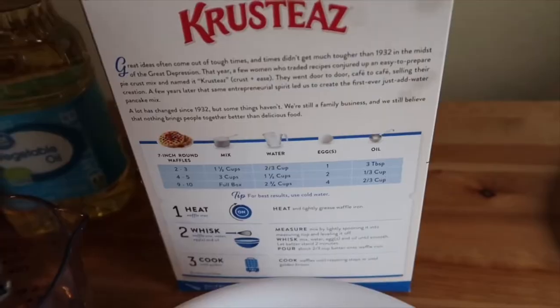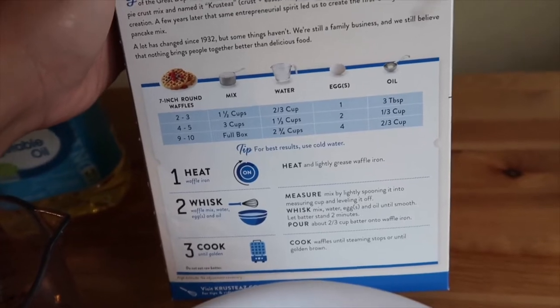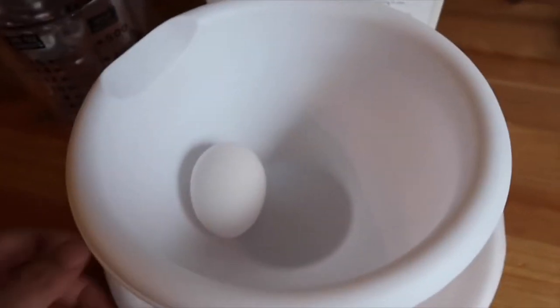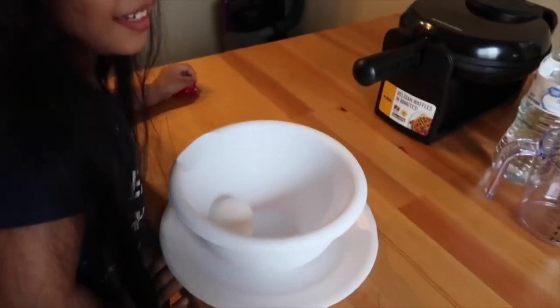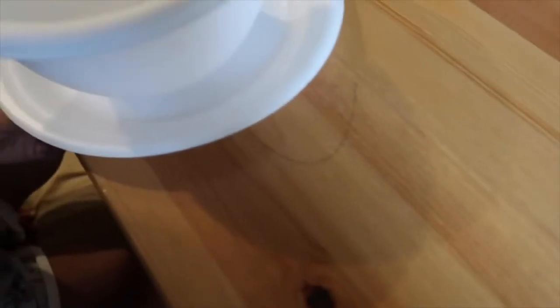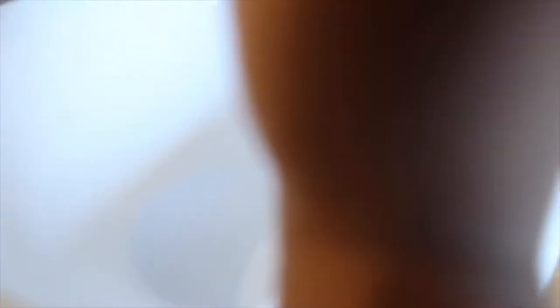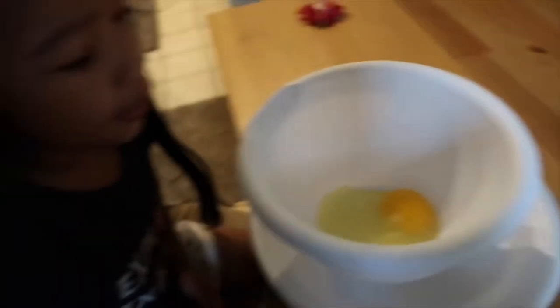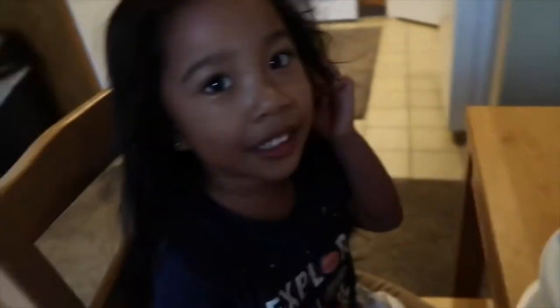So since it's just me and Kaden, we're only going to be making two to three waffles. So we need one egg. Here's our egg. Kaden is going to go ahead and break the egg. You want to try and break the egg for the first time? Yeah. Okay, go ahead. Try. Open it. You got it? Uh-oh. Mom, I need help. You need help? Okay. Let's see if mommy can do it. Good, mommy. Good job. Thank you. Yeah.